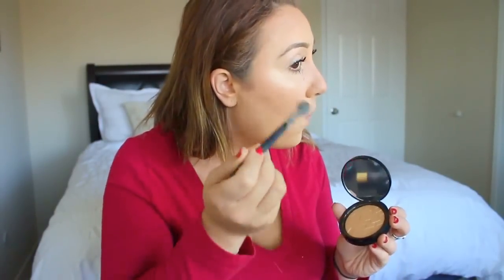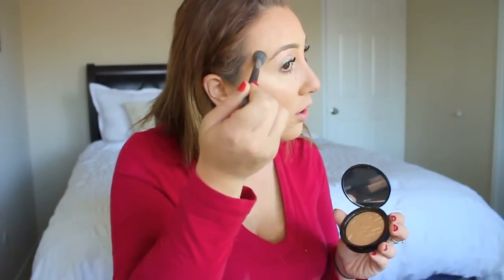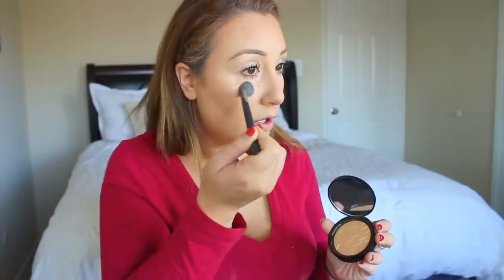Now I'm going to use the Urban Decay setting spray oil control. I did talk about earlier in the video how products can produce more oil, and since I've never used this I want to see for myself if it's going to work. I hope you enjoyed my video of my natural look — please subscribe and hope to hear from you guys. Thank you, bye!